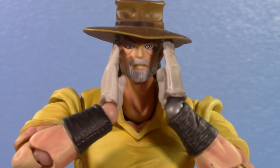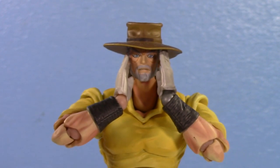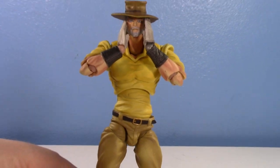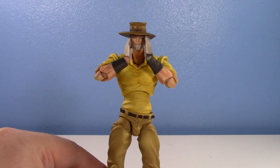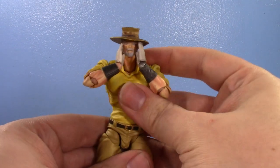Oh my god! Yes, it is time, finally, to review a JoJo figure. Warning: this video will contain genuine enthusiasm and excitement because I love JoJo.